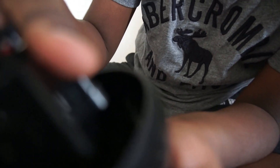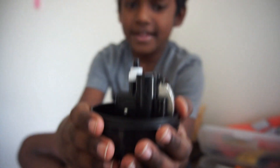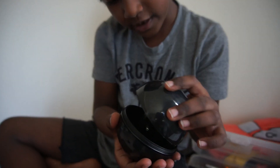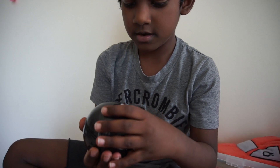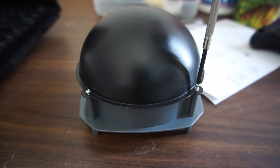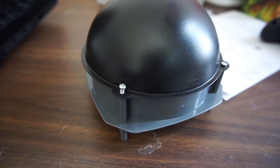It is done, guys. We just already fixed the motor. Now we need to fix this. Enter this and press.